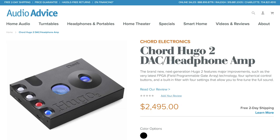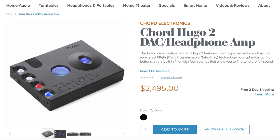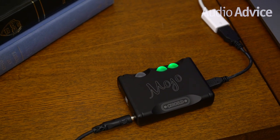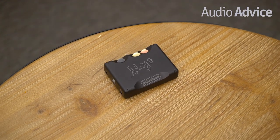John Franks' background in airplane design is front and center again with the Mojo. Chord DACs like the Hugo II are easy to use and carry around, but the Chord Mojo featured in today's review is the smallest and most affordable model yet. If you want to read the full article on the Mojo, head over to audioadvice.com via the link in the description, where you'll find hundreds of other reviews, comparisons, buyer's guides, and much more. Now let's take a look at the Mojo by Chord Electronics.